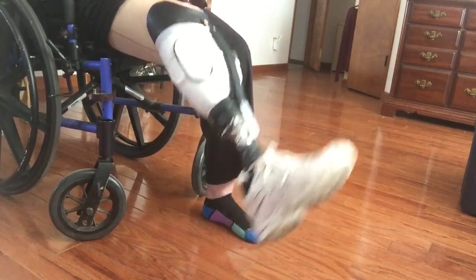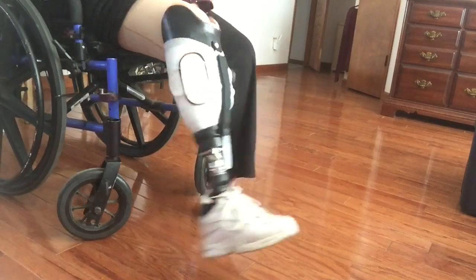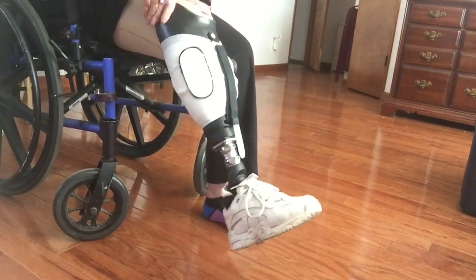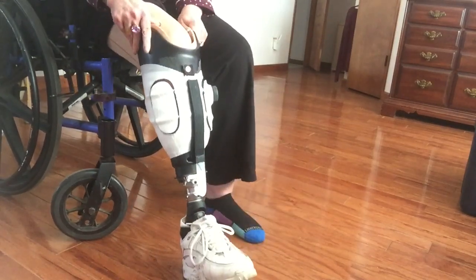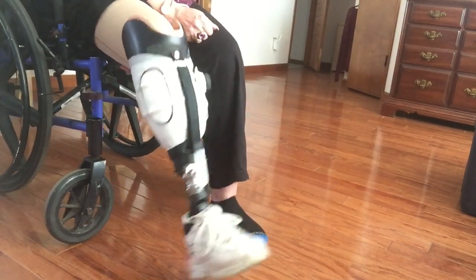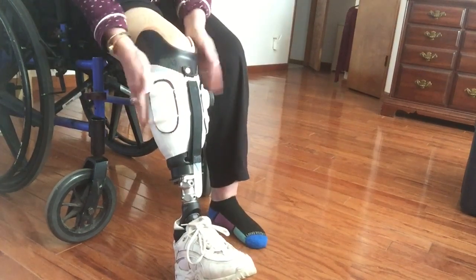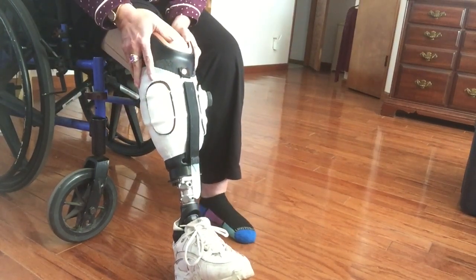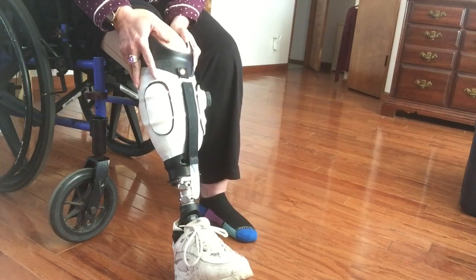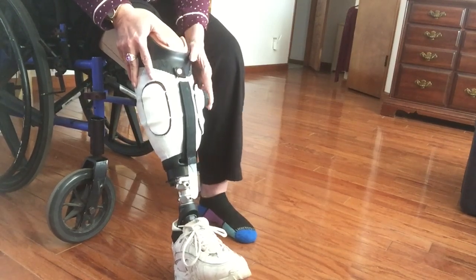I feel very secure in this — my leg's not coming out and it's not going to turn on me, that part feels really safe. I don't think it's very attractive though. I was really hoping for a lower profile so I could start wearing normal pants, but that may be something I just have to come to terms with.